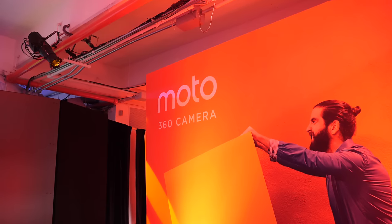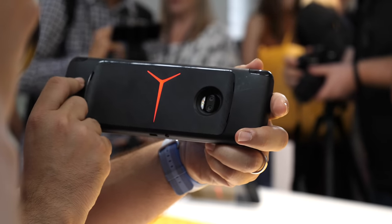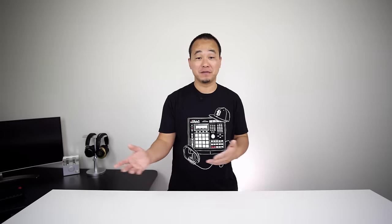What's up everybody? This is Danny, and I had an opportunity to check out Moto's GamePad a little early. And while there are a ton of mods available, and there's new ones coming, this one really caught my eye, so I wanted to spend as much time as I could with it. It was actually announced earlier this year, then just fell off the face of the map, and all of a sudden now we have a full production model at the Z2 Force event.